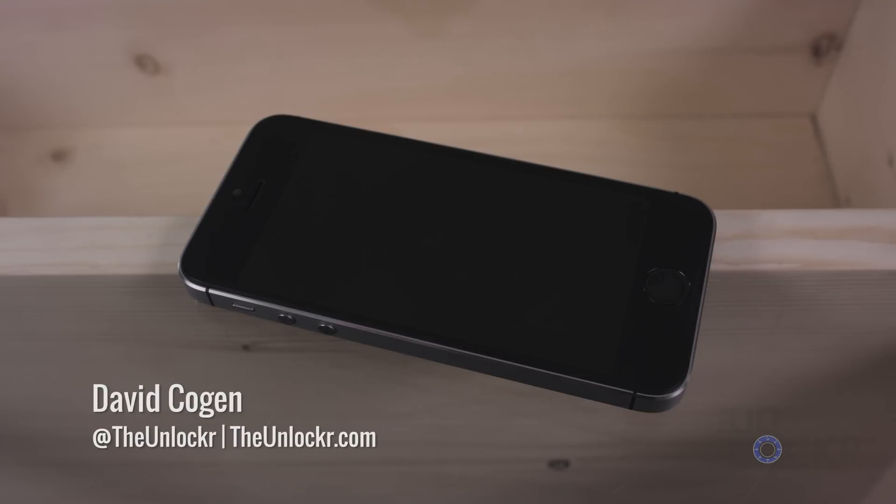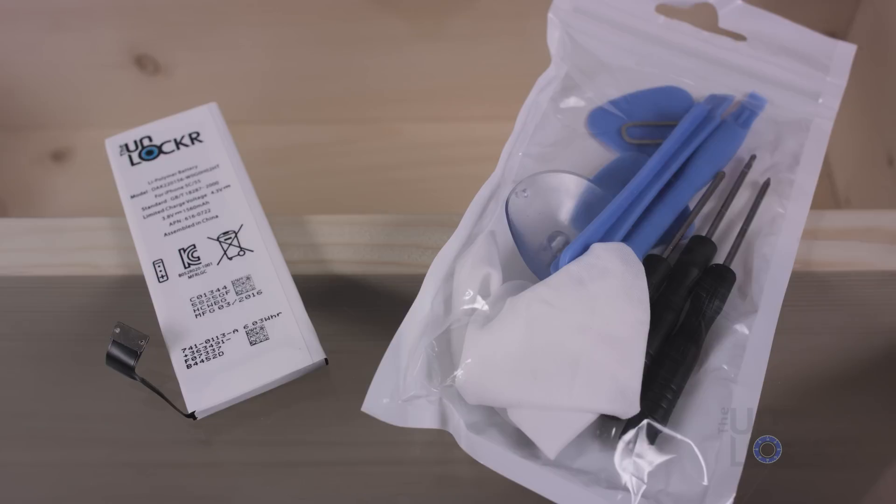First, you need to get a replacement battery. You can find one on Amazon, but the one I used in the video is one that I made after I got really frustrated with crappy batteries on Amazon — not lasting long enough, not fitting right, or not coming with the right tools. So I made a kit with a battery that passed all the specifications it needed to pass, plus all the tools for the entire installation. You can click the link below to buy that kit, or head to Amazon and get a kit yourself. Just make sure it has some sort of guarantee and comes with enough tools to get the job done. Either way, the tutorial is going to be the same from here on out.